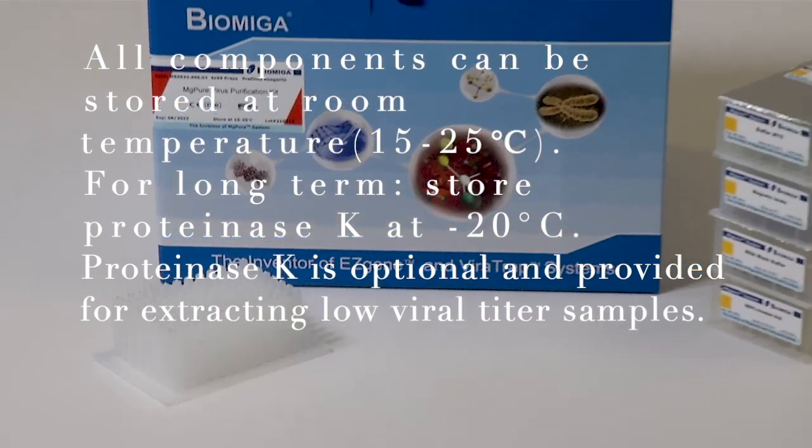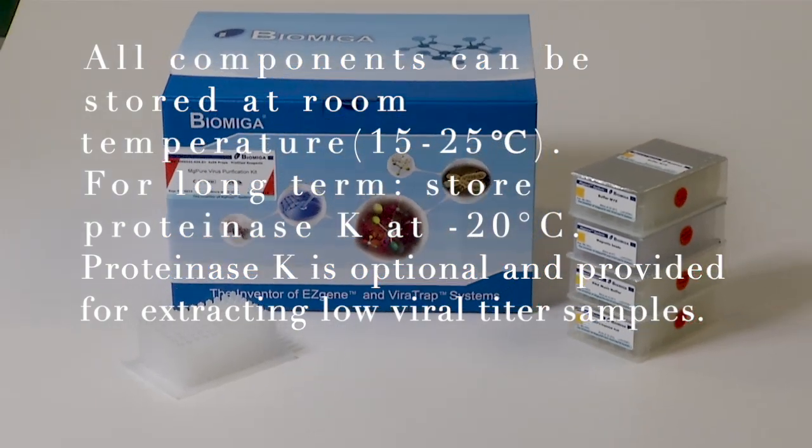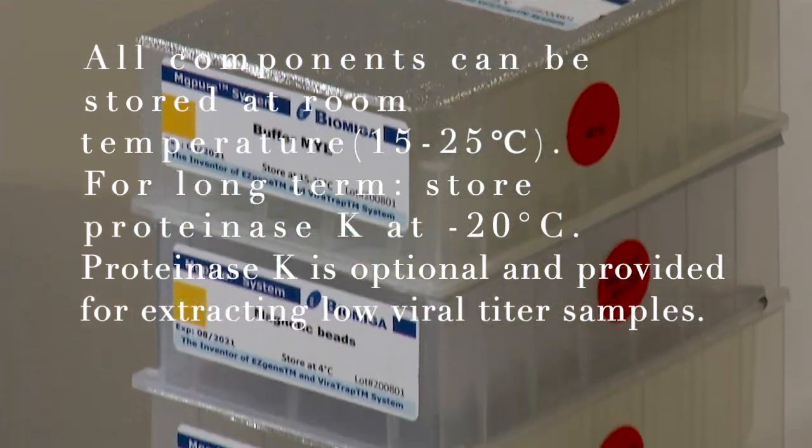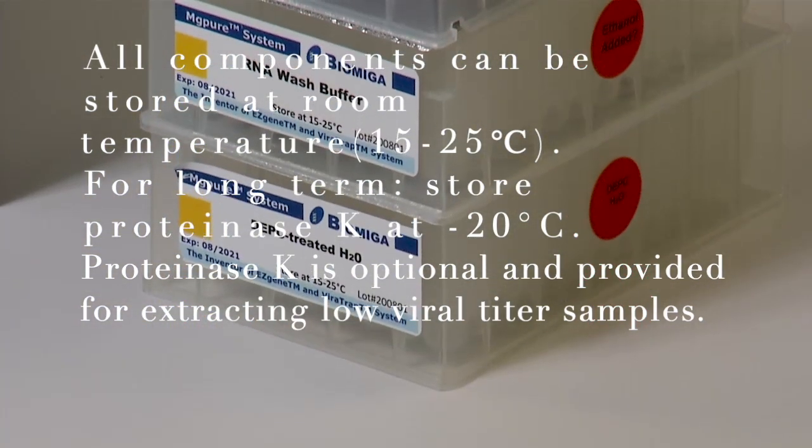All components can be stored at room temperature, 15 to 25 degrees Celsius. For long term storage, keep proteinase K at minus 20 degrees Celsius.